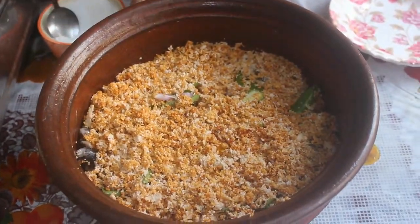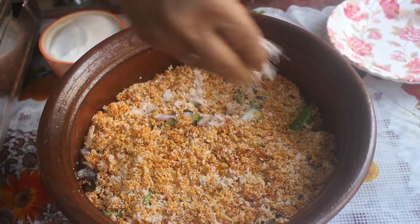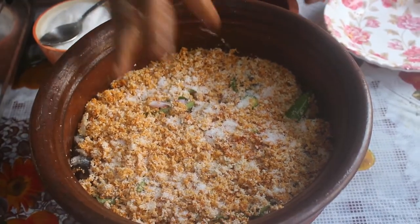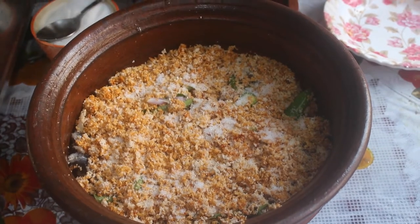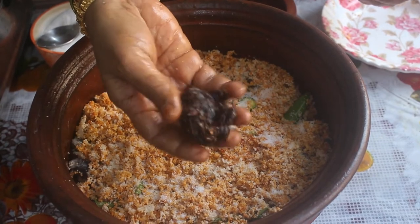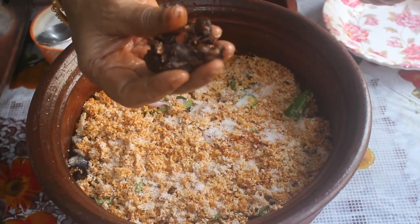Now we add salt. We can put salt in the pan. Use a lemon-sized tamarind (puli) for 1 to 2 kg of fish.